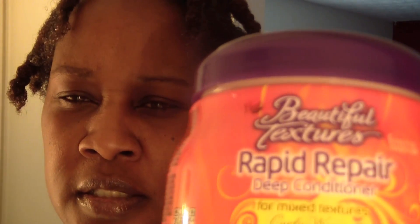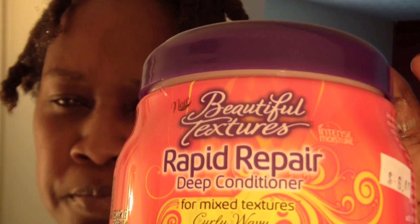I used a deep conditioner — I'm trying this new line, Beautiful Textures. The last time I went to get this I wanted to get the Butter Whip, and they said at the beauty supply store they had completely run out and they cannot keep it on the shelf. I think that was because they had a buy one get one free, or buy one get one fifty percent off or something like that. I've heard good things about it, I've heard mixed reviews about it, so I wanted to try it.